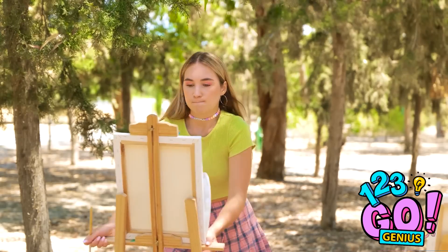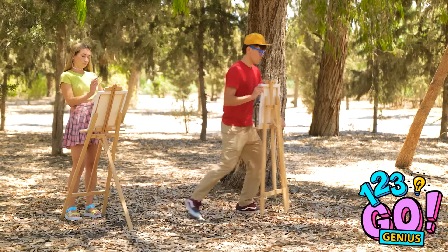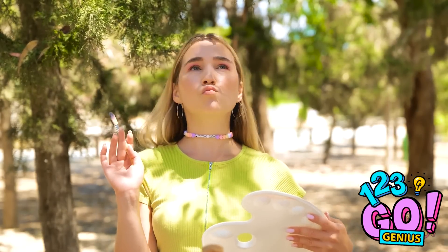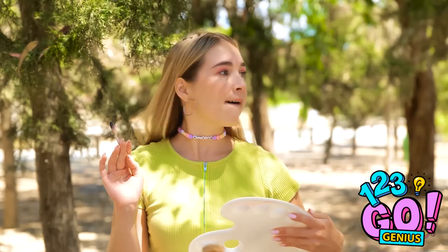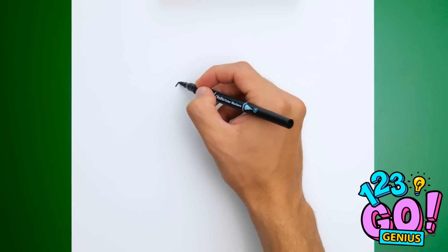Hey, stop looking at mine! Whatever. Fine! I'll be over here then. What can I paint? Bingo! He's adorable! I hope David didn't see him. I saw it first! May the best bird painter win!